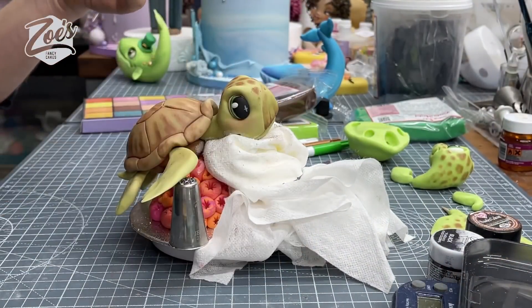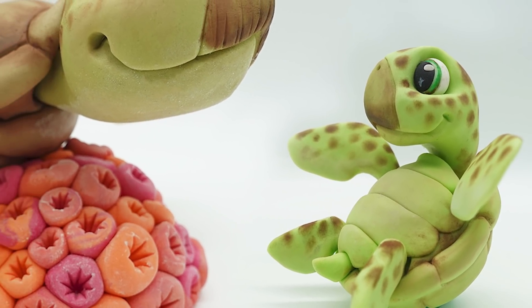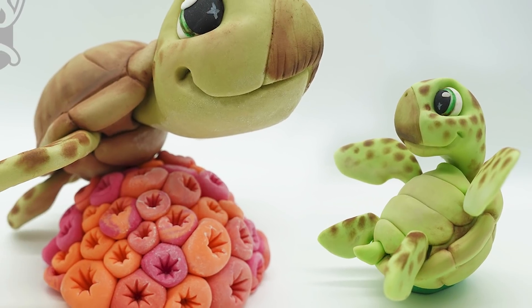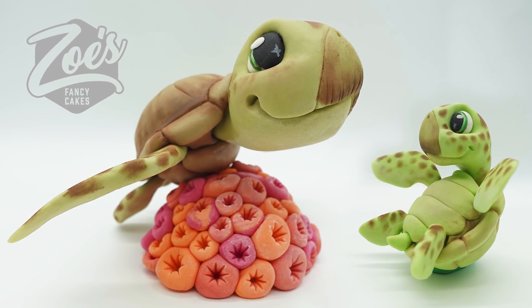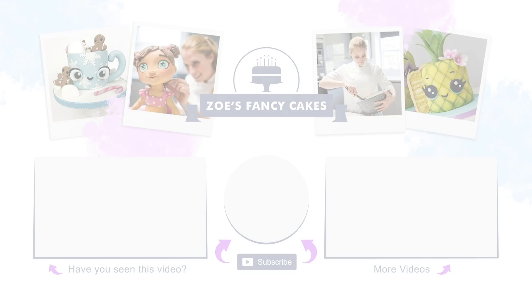I'm going to let that now set. Here it is all finished - I did leave this resting overnight on those little piping nozzles before I removed them. If you have a go at making this, I'd love to see what you make! I hope you enjoyed the video. Don't forget to subscribe to the channel to see more of our videos each week. Thanks for watching - if you like the video, hit the thumbs up button and leave me a comment below. You can also find me on Facebook, Instagram and more via the links in the description.